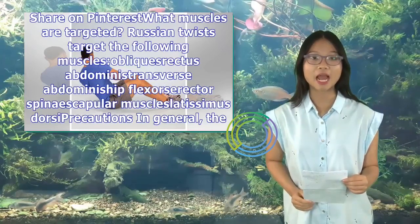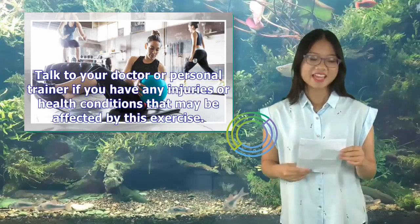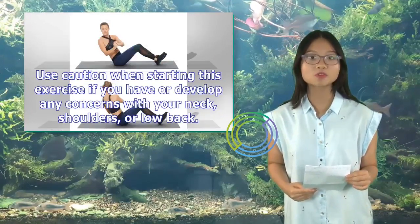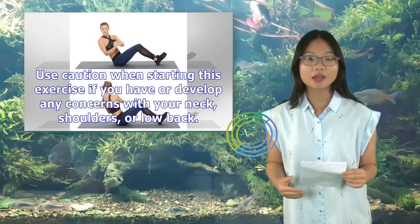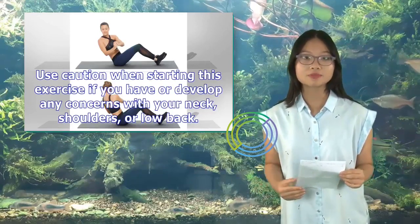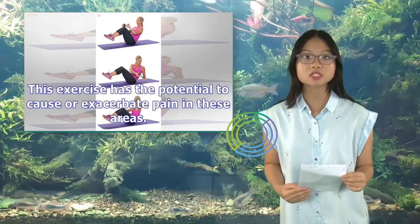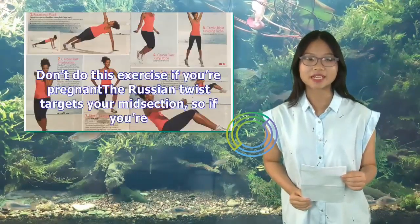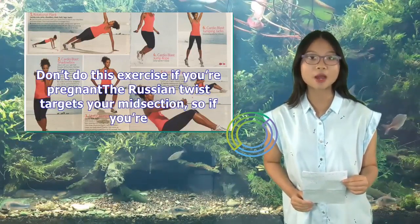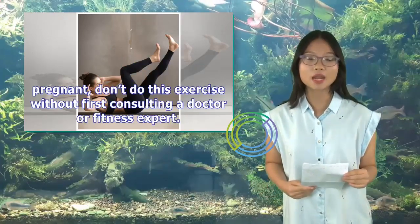In general, the Russian twist is safe for most people. Talk to your doctor or personal trainer if you have any injuries or health conditions that may be affected by this exercise. Use caution if you have or develop any concerns with your neck, shoulders, or low back, as this exercise has the potential to cause or exacerbate pain in these areas. Don't do this exercise if you're pregnant without first consulting a doctor or fitness expert.